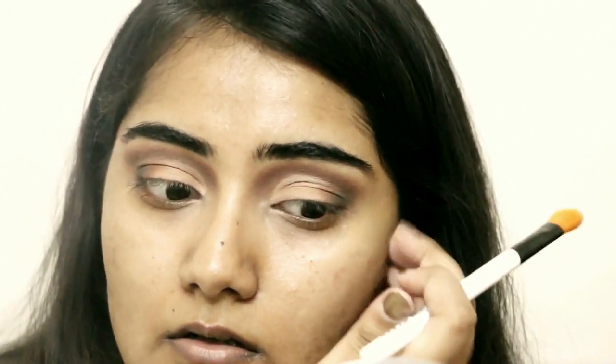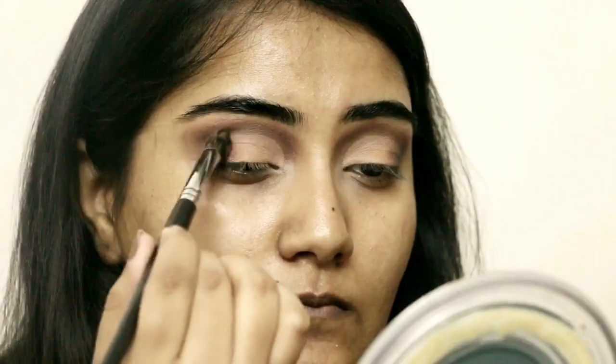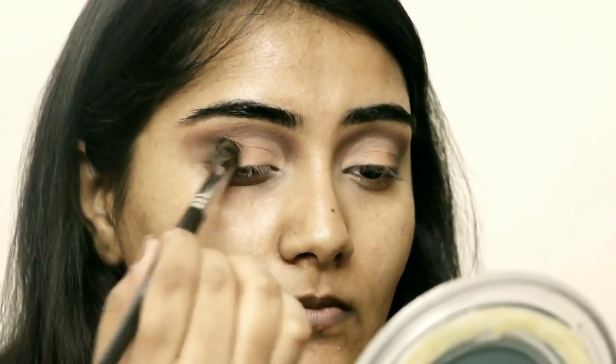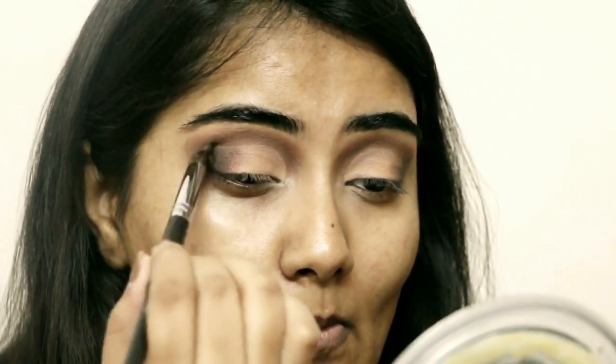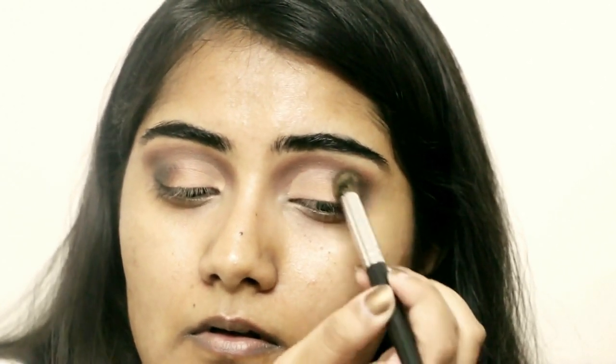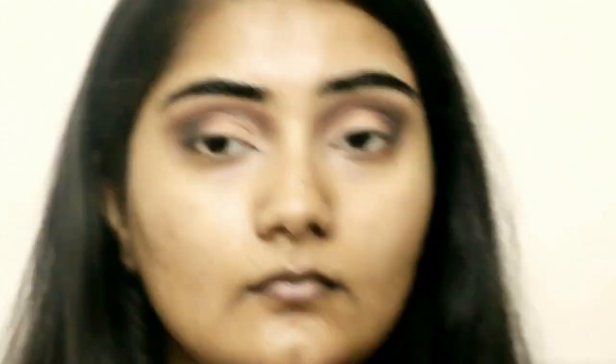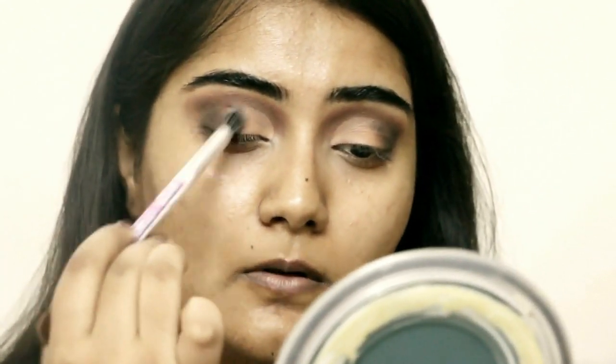I'm placing Pretty Penny in the middle to blend the concealer area and the dark part together. I'm also blending in the black and the grayish-green Lavish Mink to smoke out the outer V, then going back into the crease with Pretty Penny again. It's a back-and-forth process to achieve the finished look.